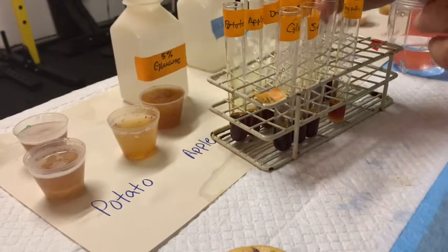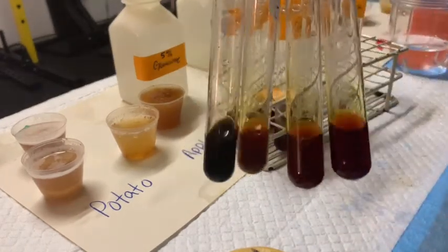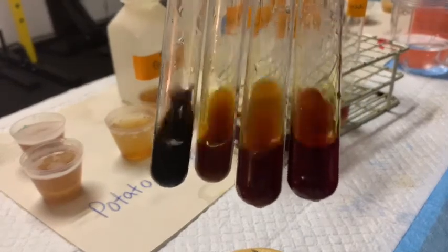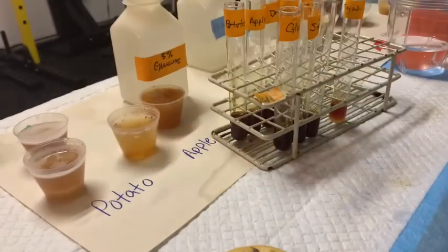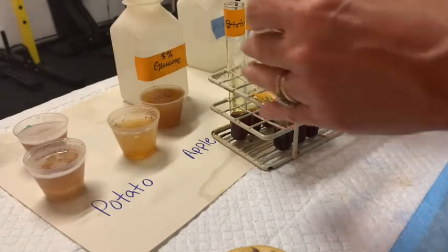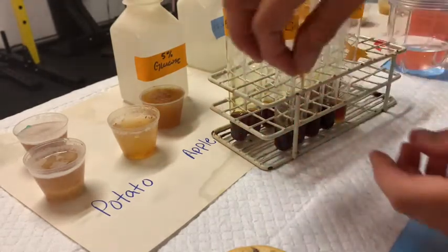Let's compare these to the three unknowns — again, not much happening here. There's our starch positive, and there are the unknowns: unknown one, two, and three. When you look at that color, the starch is nice and brown black, and our unknowns are not. So I would say basically the only thing that is positive in this reaction is going to be our starch — though all my labels fell off here.